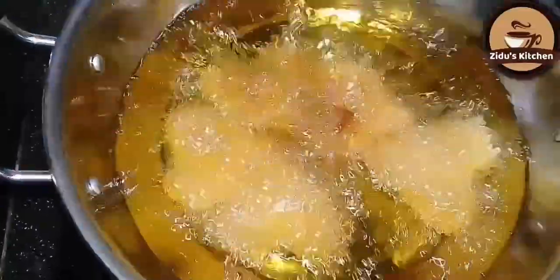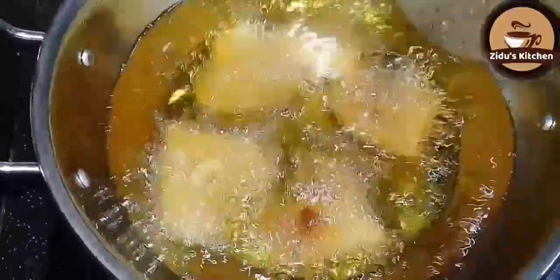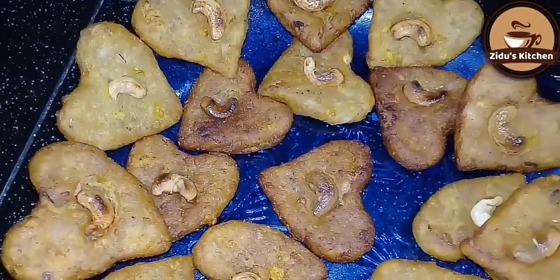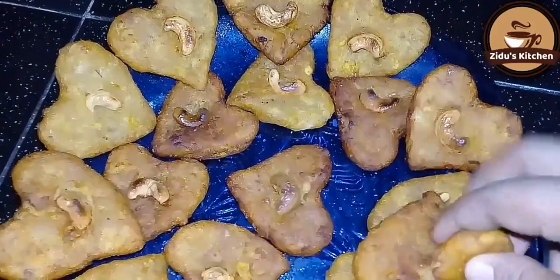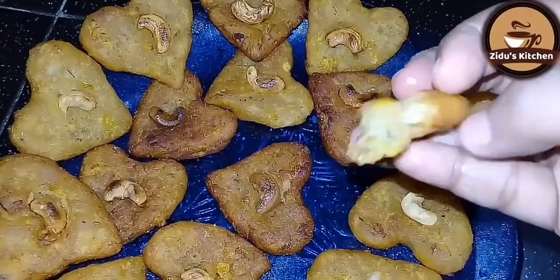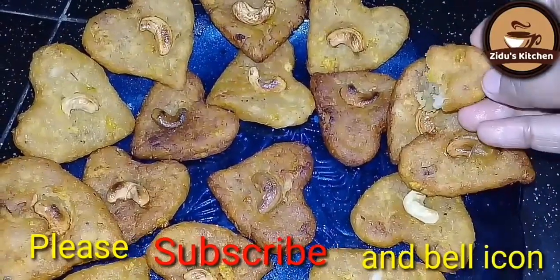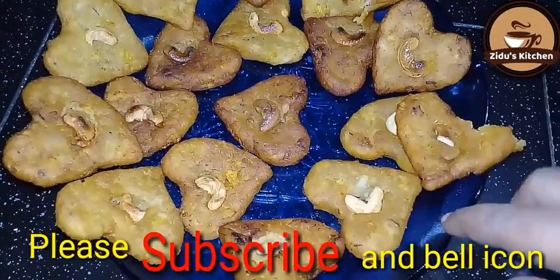The dish is ready. The rest is done using 4 minutes. It is nice to have a snack. See you in the next video. Bye!